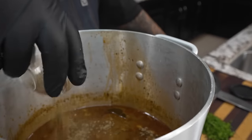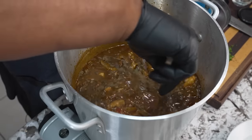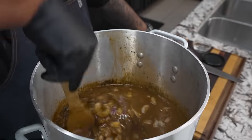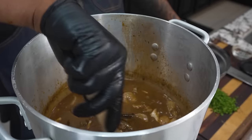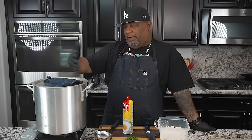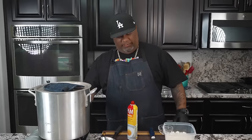Now I'm going to add the rest of my filé powder in here. I'd normally put the filé powder on the table so each person can add some to their own bowl, but I'm going to do it like this. I'm going to let this cook for about five minutes, turn the fire off, and then let it rest for about 10 minutes. Then we're going to go ahead and serve. Gumbo is served best with rice. We put our seafood in here, let it run for five minutes with the fire on, then I turn it off. This process right now is just letting it cook in the residual heat — we're coming up on about 15 minutes total of putting that seafood in anyway.